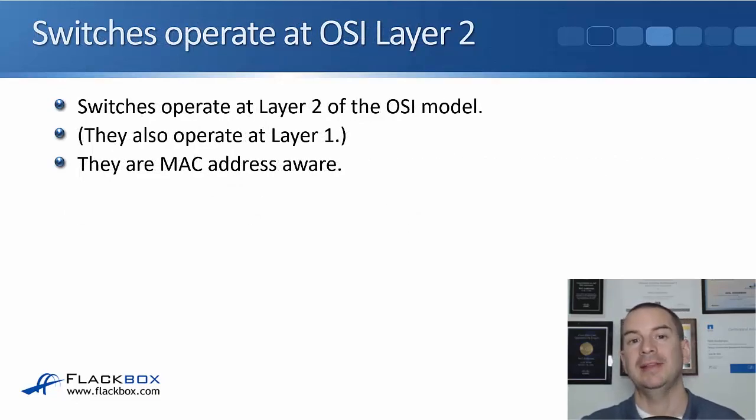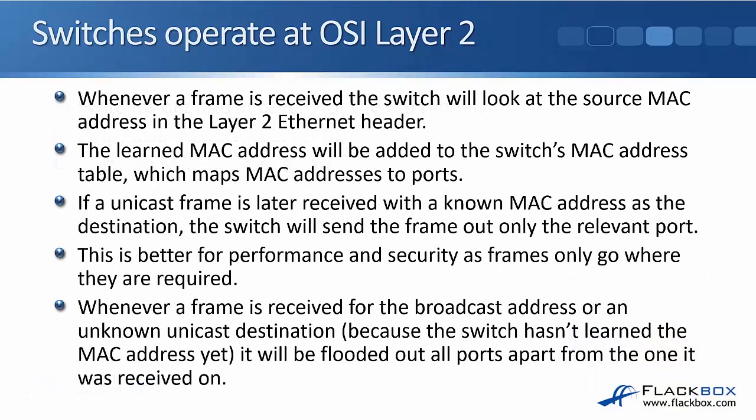Switches operate at layer 2 of the OSI model — and obviously layer 1 as well since they have physical ports. This means switches are MAC address aware. Whenever a frame is received, the switch looks at the source MAC address in the layer 2 ethernet header and learns that MAC address. It then adds it to its MAC address table, which is a mapping between the MAC address and the port it is reachable on. If a unicast frame is later received where that MAC address is the destination, the switch will only send it out the relevant port, unlike a hub that floods it everywhere.